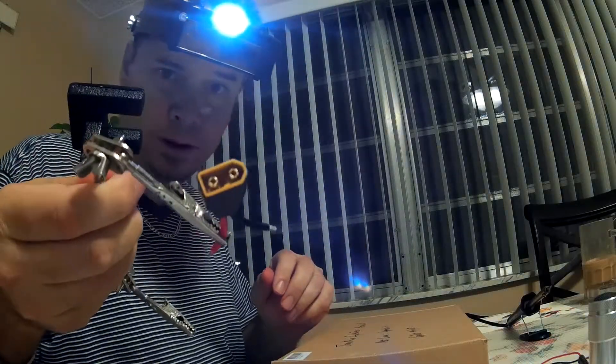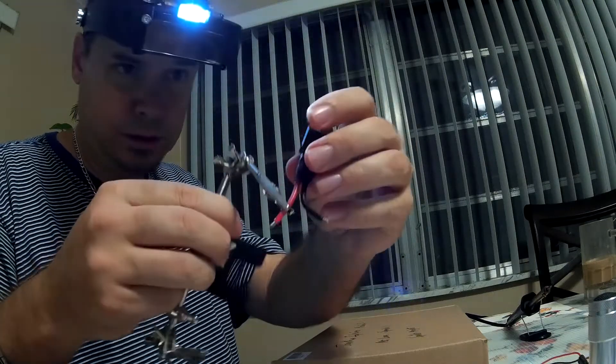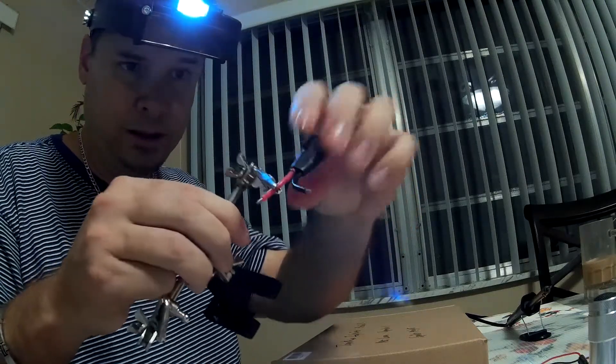This is actually the battery cable. What I did is I prepped it, and then I used a heat shrink over the whole entire plug so I could use it in the back, and it becomes a little stronger.